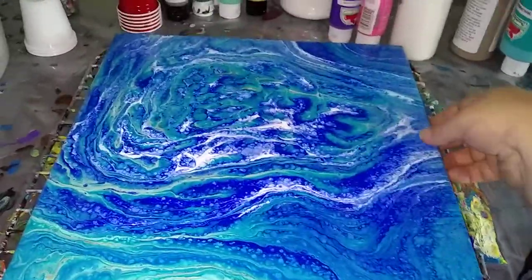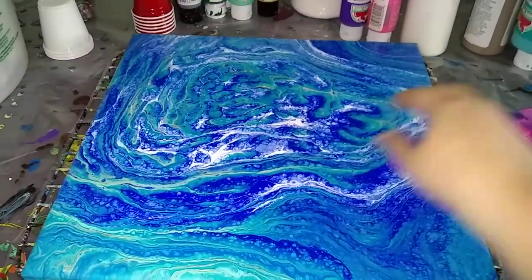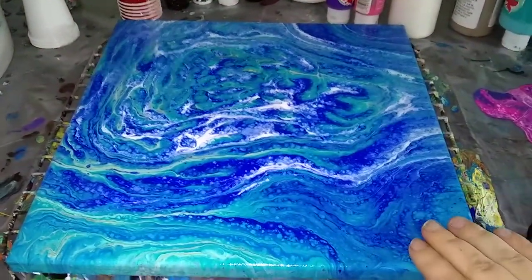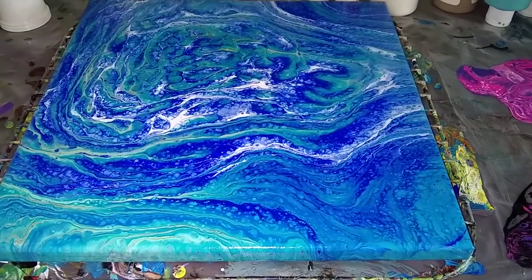I have this painting that I did and I've already varnished it, actually like three or four coats at this point. It looks like under the sea, so I had some ideas but I wanted to get opinions.